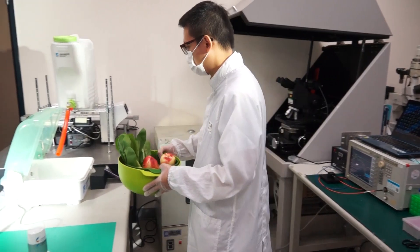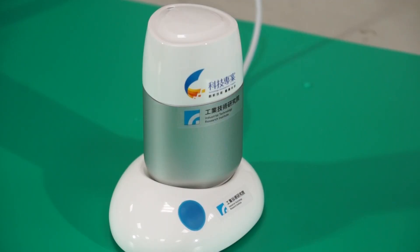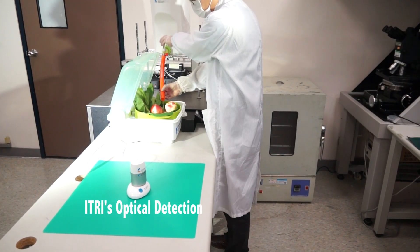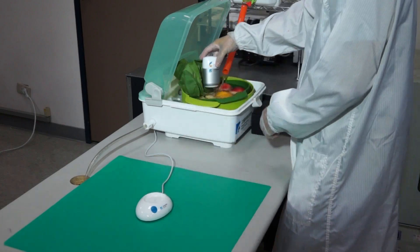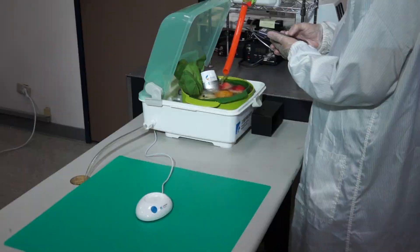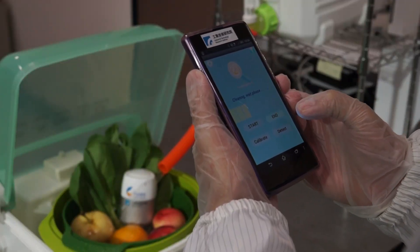eTree has developed the Smart Vegetables and Fruits Pesticides Dynamic Degradation Detector, whose optical detection saves users the hassle of any pretest work. Users simply place the device into the water during the cleaning process, and they can learn whether the pesticide residues fall within the safe range.